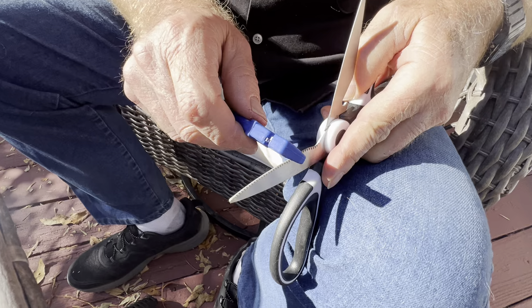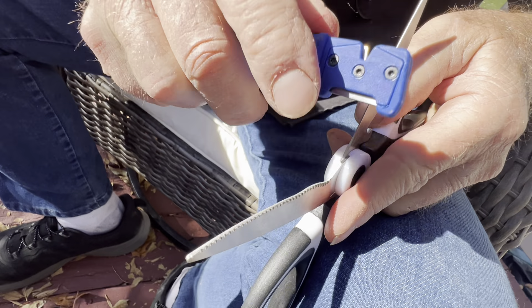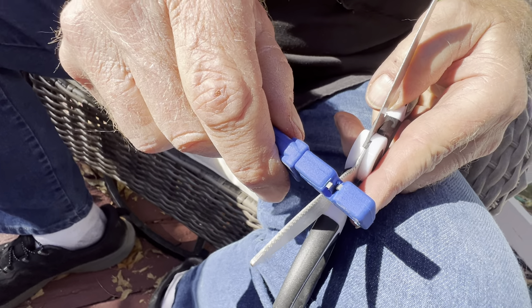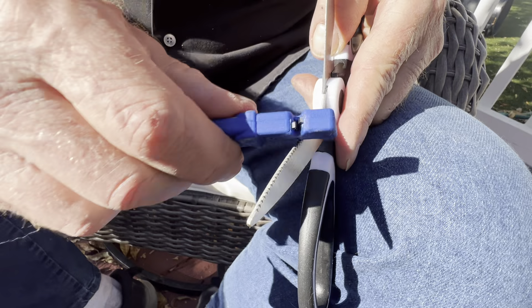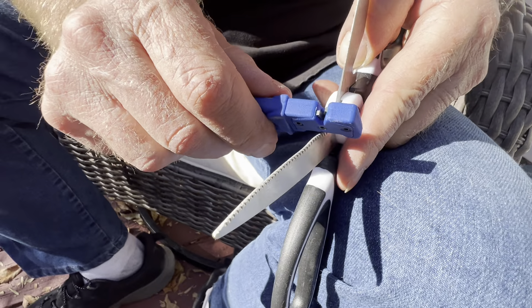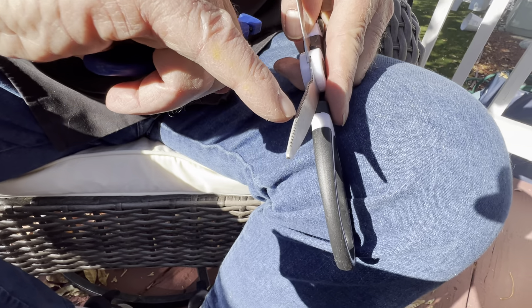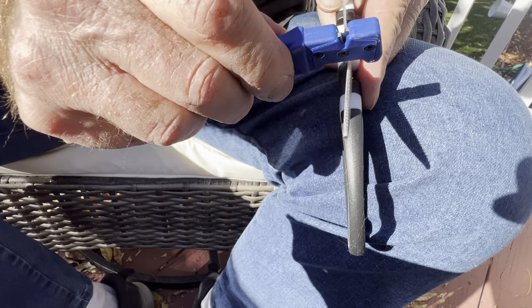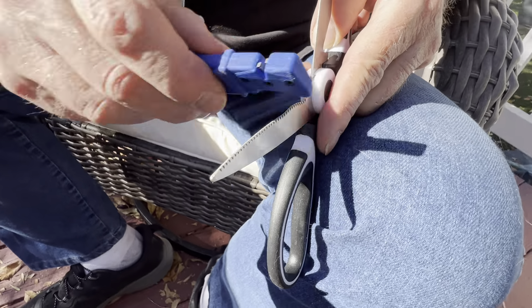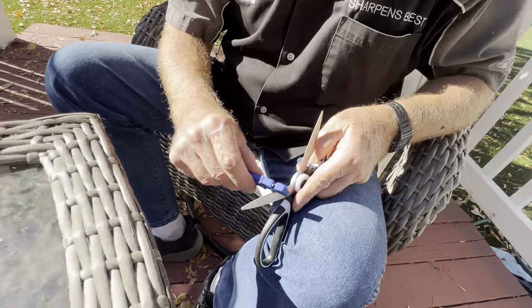We need to get the right bevel on there. I'm going to tip it over a little bit like this and match this straight line with the straight line on the bevel — about like that. Then I'm going to take it and slide it out along the blade like this, and tip it down just a little bit. I can see the ribs in the back of the blade — when you hear that, tip it down.